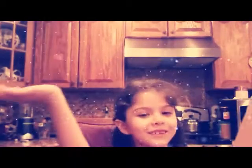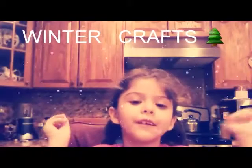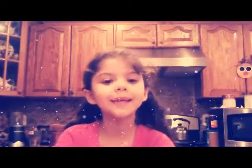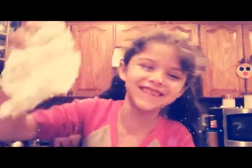Hey, welcome to another video! Today, as you can see by the title, I'm going to be making winter crafts, and I'm really excited for Christmas. On Christmas Eve it's my birthday, so let's try to reach 200 subscribers. First, we're gonna be making snow — and guess what, we're going to make it out of a diaper.